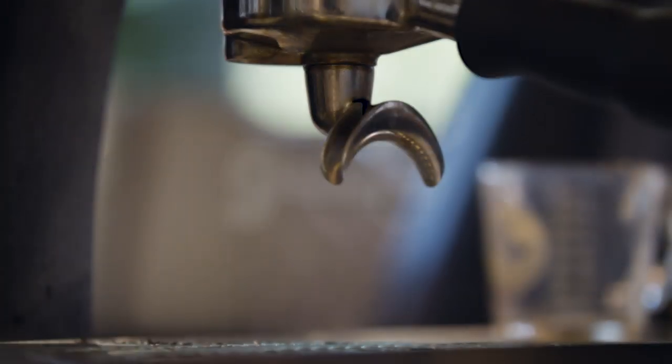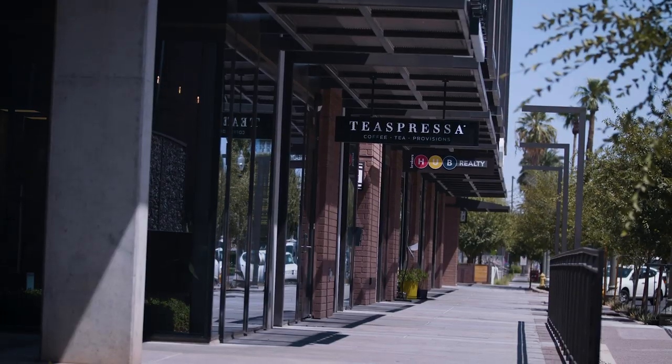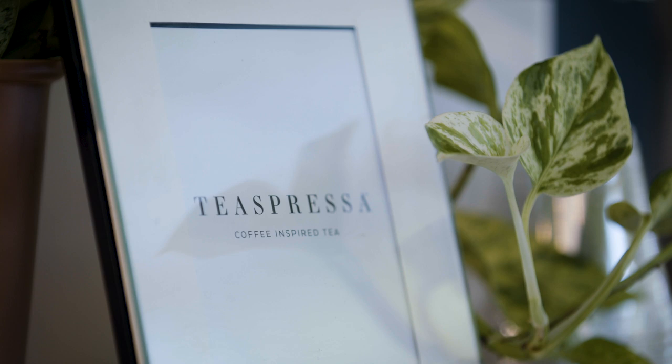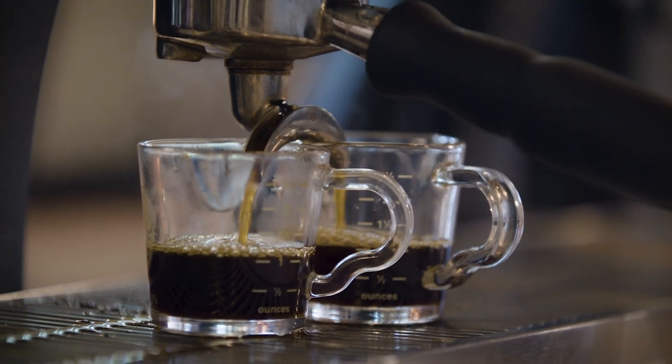Today we are making lattes, but not with coffee. We're making them with tea. Teespressa is the world's very first coffee-inspired tea cafe. Today I am going to be making tea with Allison Devane, who is the founder of Teespressa.